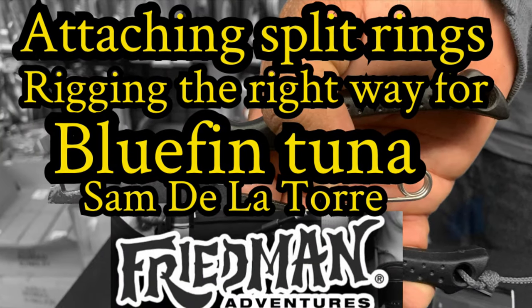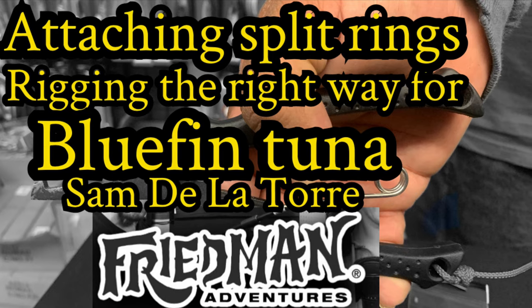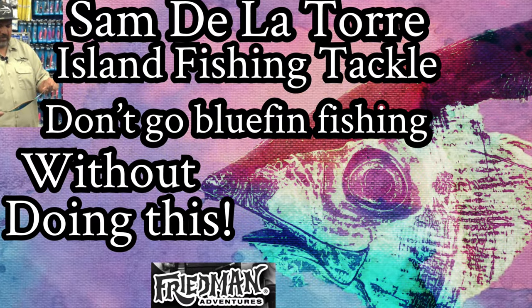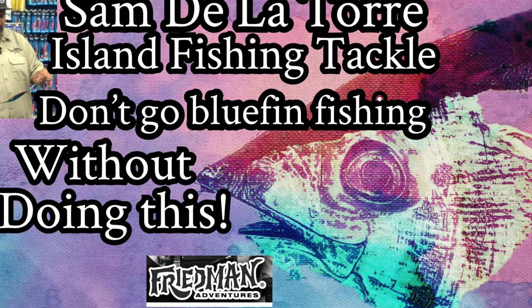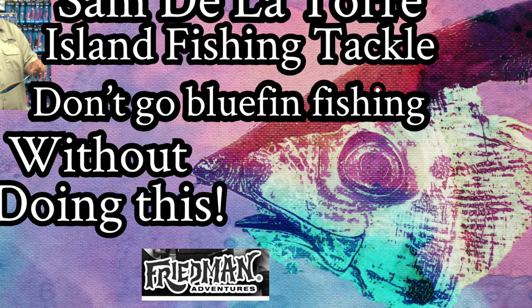Hey everybody, Phil Freedman here and I'm with Sam De La Torre. He's going to show you how to rig up for Bluefin Tuna. I highly advise you check out this video also — Sam did a great job, it's something that you'll want to do. And now, without further ado, it's time for Sam De La Torre.